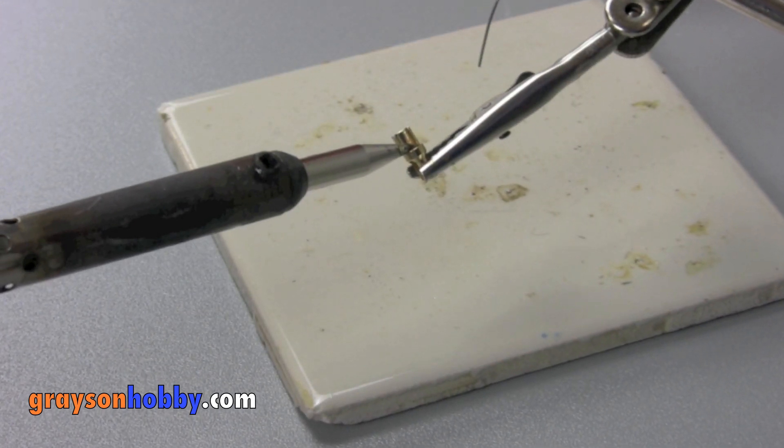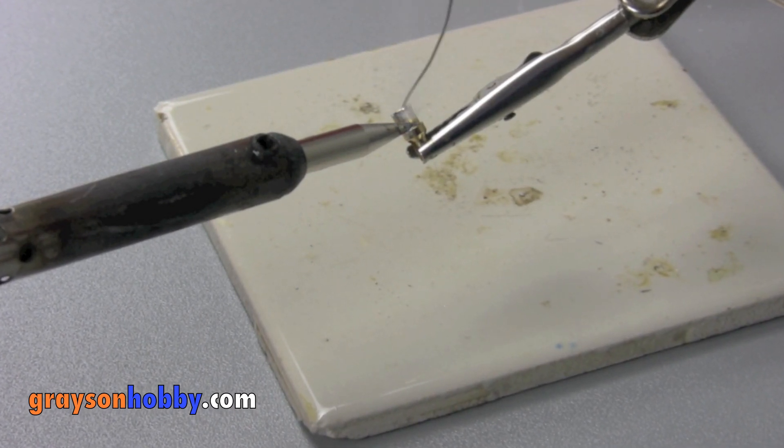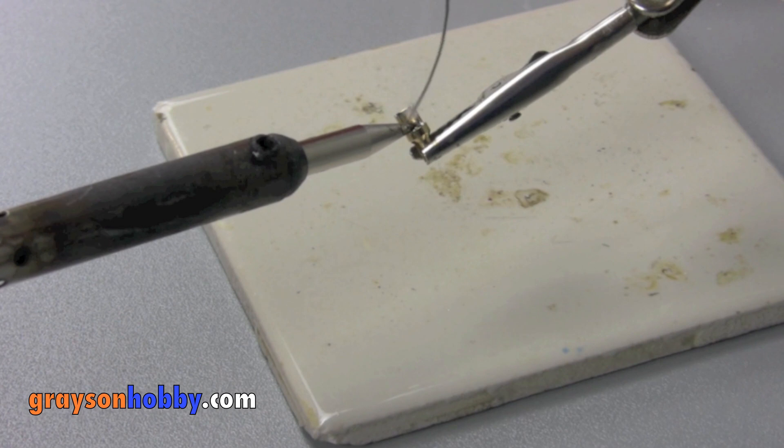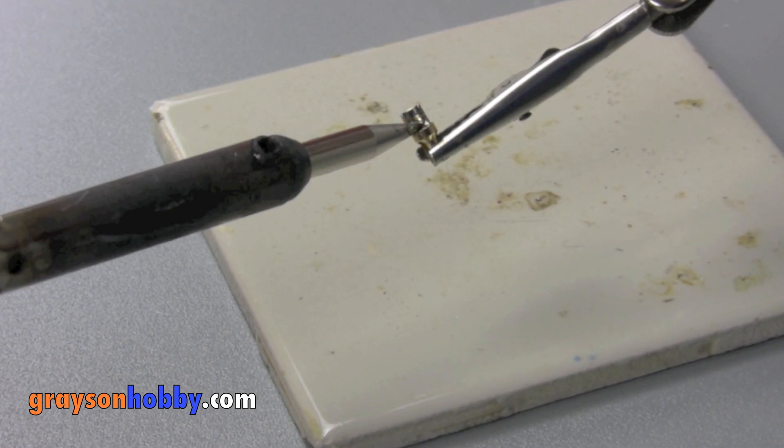Next, we're going to tin the Easy Connector. Apply the solder iron to the Easy Connector for two to three seconds, then apply the solder to the cup part of the Easy Connector. Be sure not to overflow — less is more.